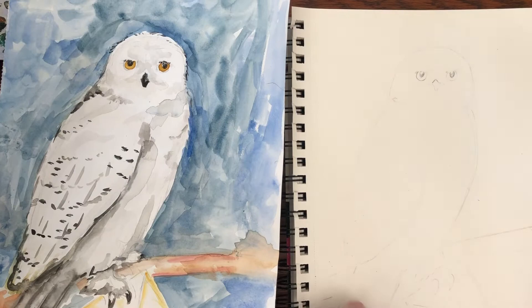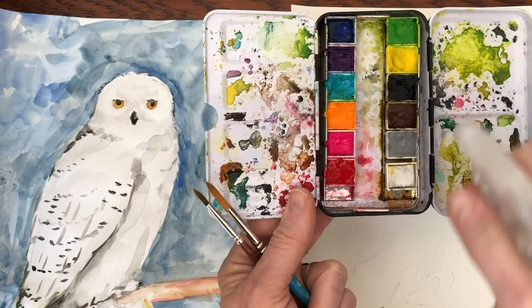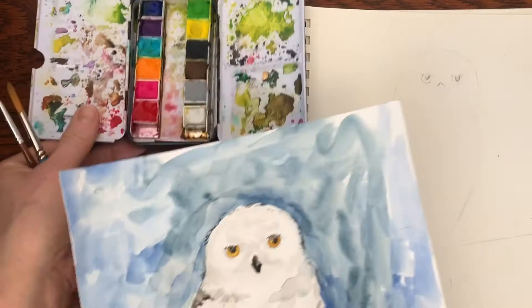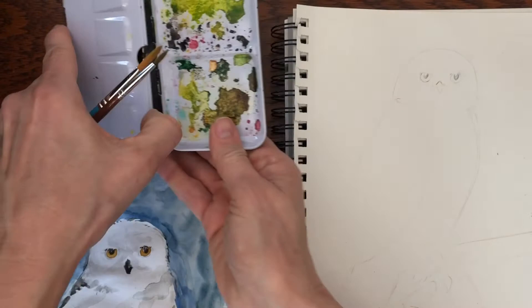So we're gonna take our paints. I'm gonna move my Harry Potter book to a safe spot so I don't get that all full of paint. Activate our paints — that just gets them going so that they flow easier. These paints are kind of a fun paint, they're Prima Confection The Classics, but you can use Crayola, any kind of paints.